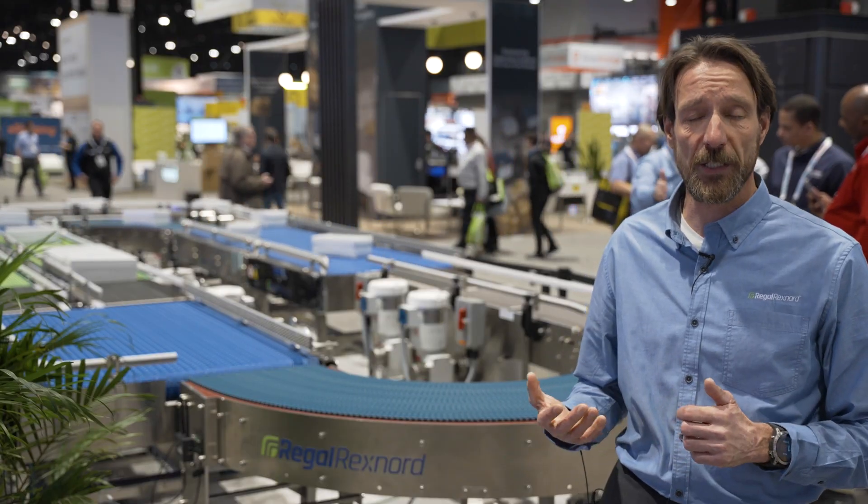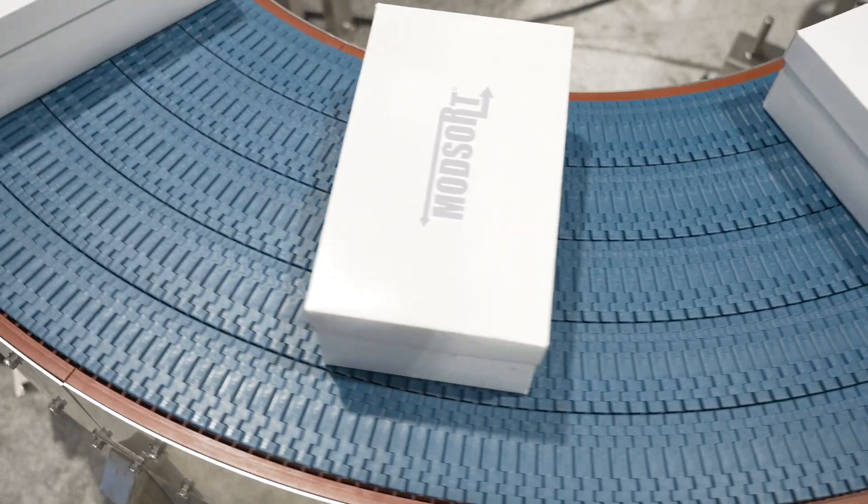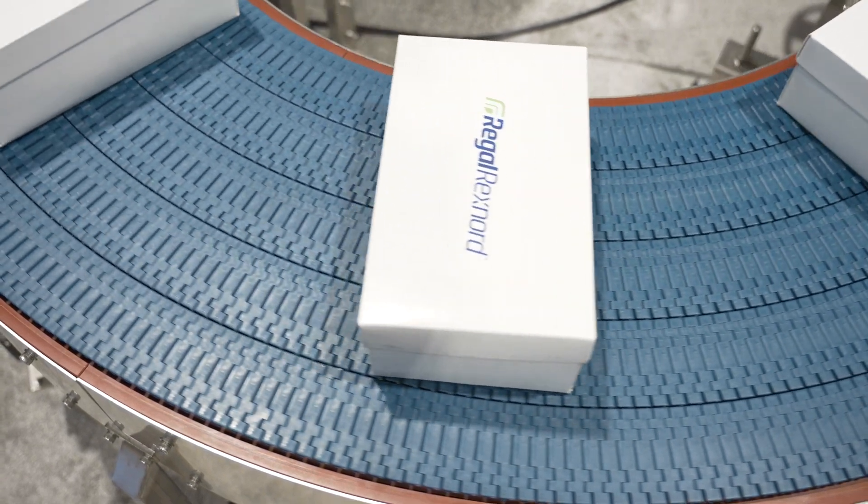On top of that, the system is very compact, and we use a minimum radius of 420 millimeters to the inside of the curve.